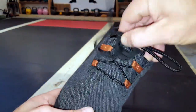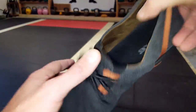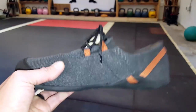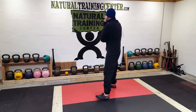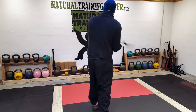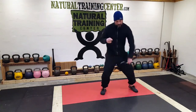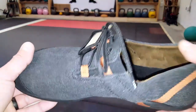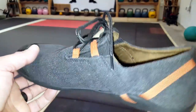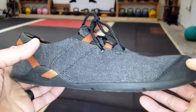The lacing system on these is also great — really works well, cinches everything down, whether you're wearing socks or not. My primary use for these is as mat shoes. They work out really well whether I'm doing kettlebell work, martial arts work, or bodyweight work. It doesn't matter the texture — I have various textures on the floor in my dojo — and this shoe seems to work great on all surfaces.